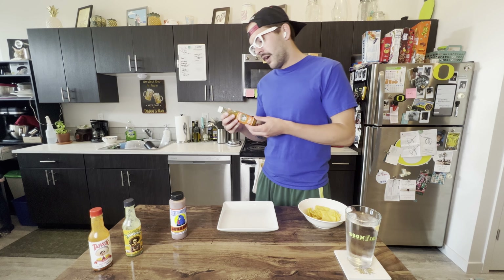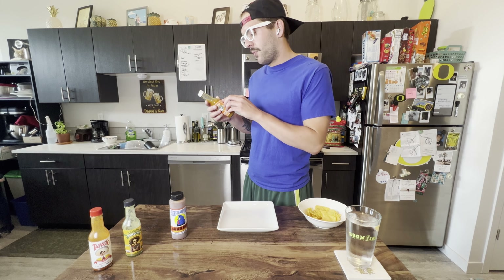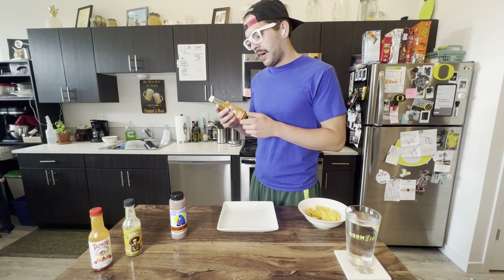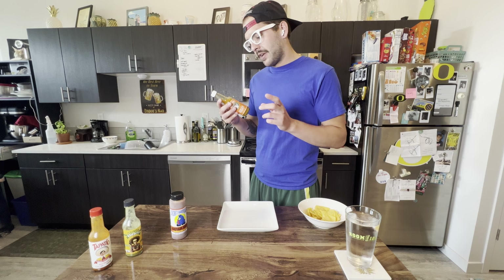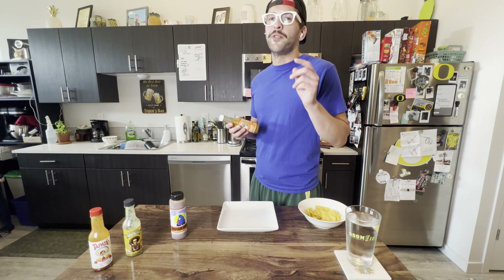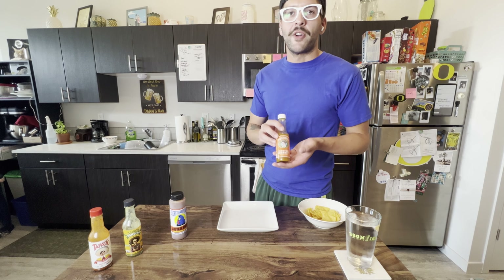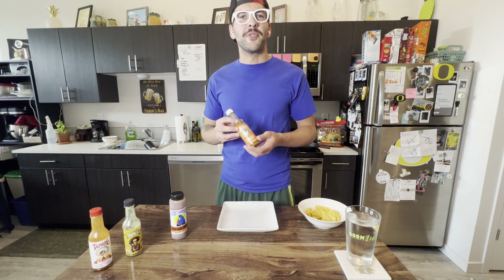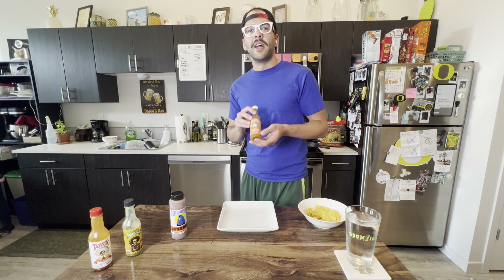Let's go over the ingredients. This one starts with a Scotch Bonnet pepper mash — which does include water and Scotch Bonnet peppers. From there: vinegar, carrots, papaya, salt, lime juice, onion, passion fruit, citric acid, xanthan gum, garlic, ascorbic acid, and turmeric. The carrots give us some of the orange color, papaya adds sweetness, and passion fruit gives another hint of sweetness. I think this is why I like this one so much — a lot of fruit and sweetness in this one.